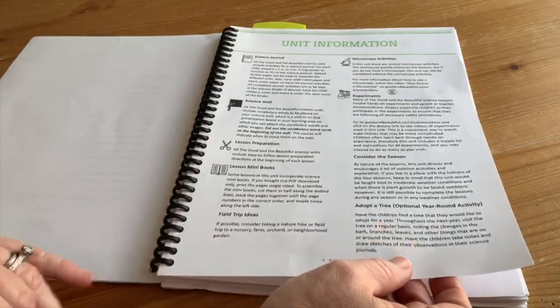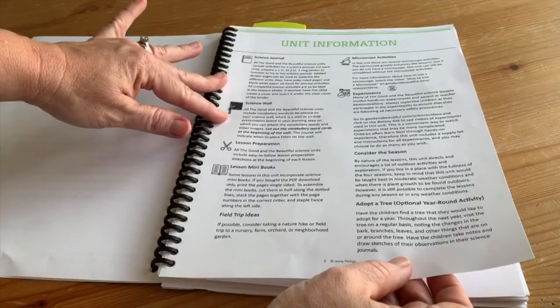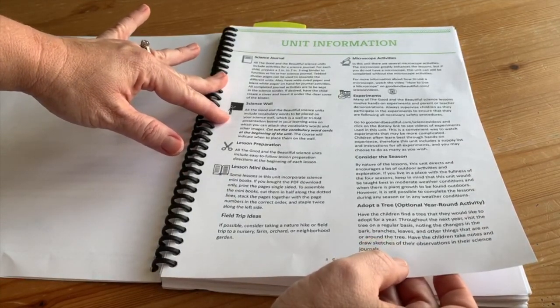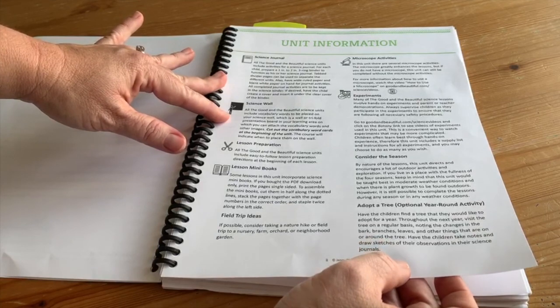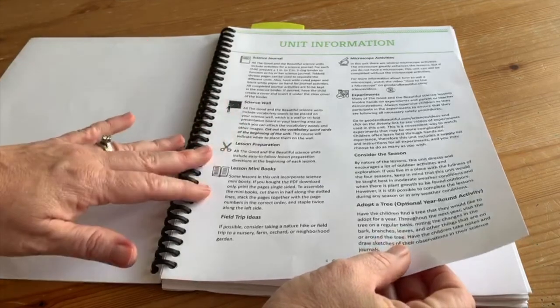It has some field trip ideas and talks about how to set it up. It suggests a science wall, which can be a poster board, a big chalkboard, or a whiteboard. We usually use a trifold poster board — like the old science fair project boards — and that's where you display some of the materials they give you.